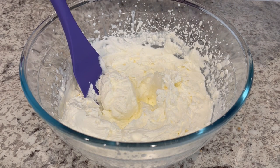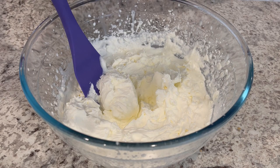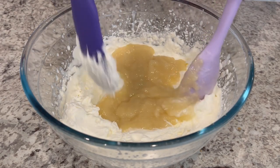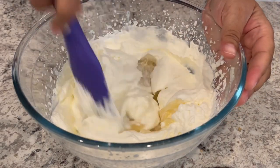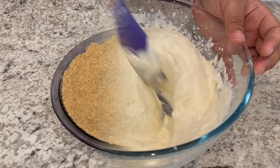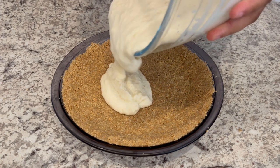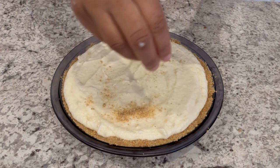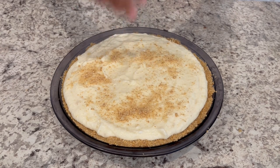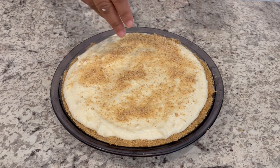Now I am just going to pour that marshmallow mixture into the heavy whipping cream — the whipped topping now, I guess I should say. Just going to pour it in and give it a good stir. Got everything all mixed up. Now I'm just going to pour that mixture into my pie crust, sprinkle some graham cracker crumbs right on top, then cover and refrigerate this for about four to five hours.